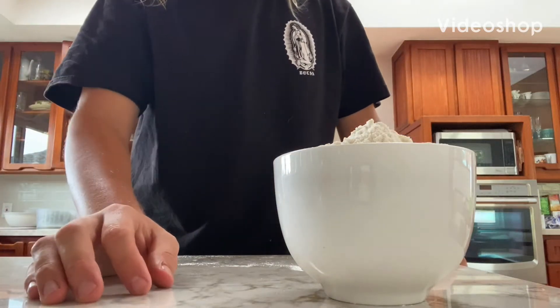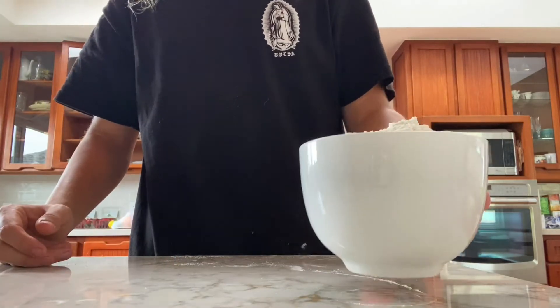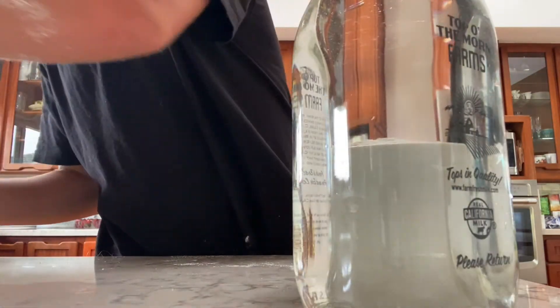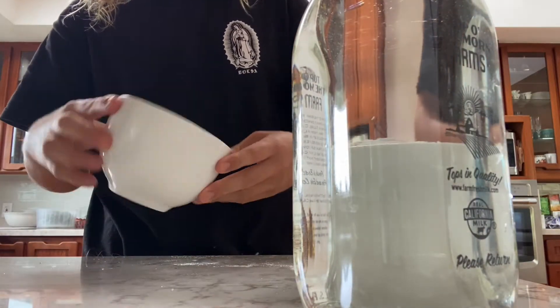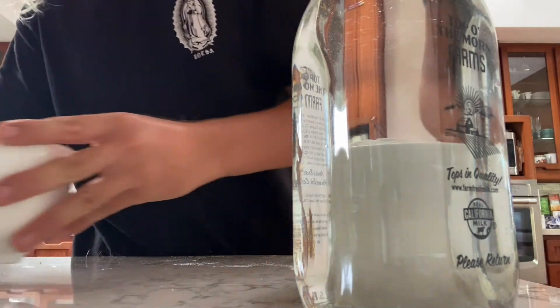For my project I'm gonna make bread, because people have been making bread forever wherever you're at. All I really need is flour and water to get it all together. You can use dry yeast or a starter — a lot of people, especially in Rome and Greece, would use an organic wild yeast sourdough starter.